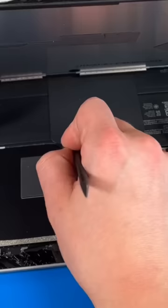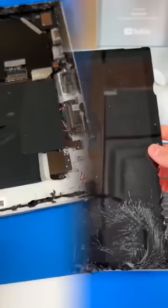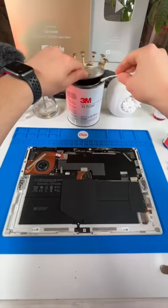Once we got that pulled up, we'll unplug the battery and the screen connections. Then I'll start the cleanup process by grabbing my flat blade and scraping away the double-sided tape. I'll use some primer to clean and prep the frame for some new tape.